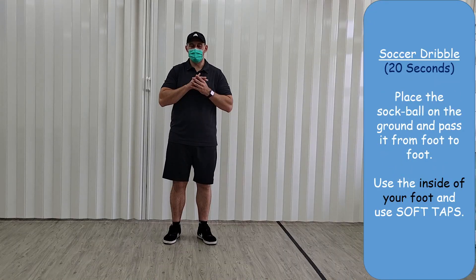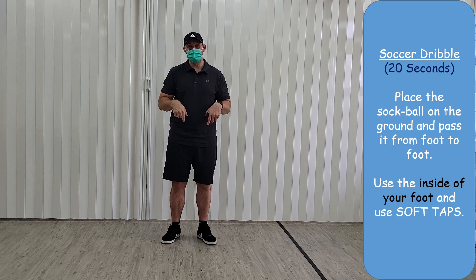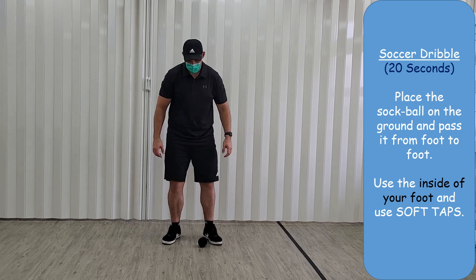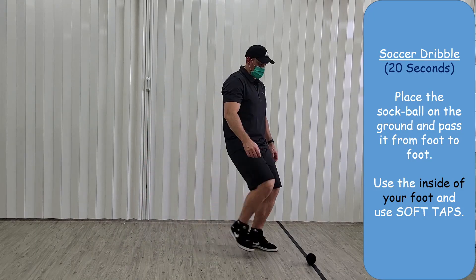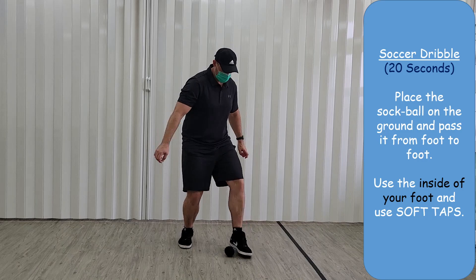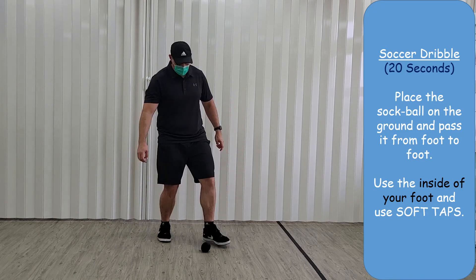Okay, so the next challenge is a soccer dribble. Put the sock on the ground and using the inside of your foot, hit the ball from one side to the other. From one foot to the other foot, just come back again. We'll do this for 20 seconds, just like this. Skip it between your legs — not too far between the legs.